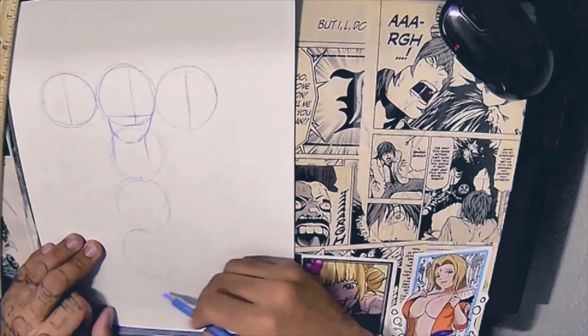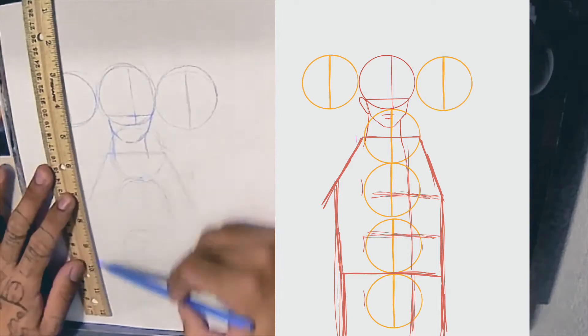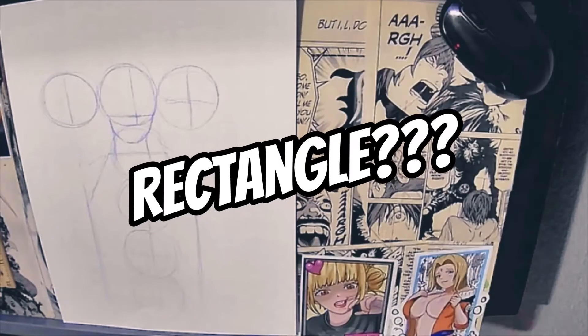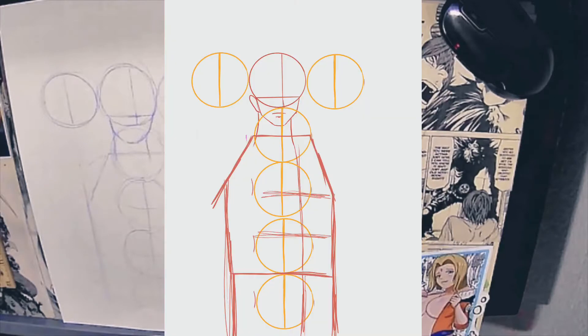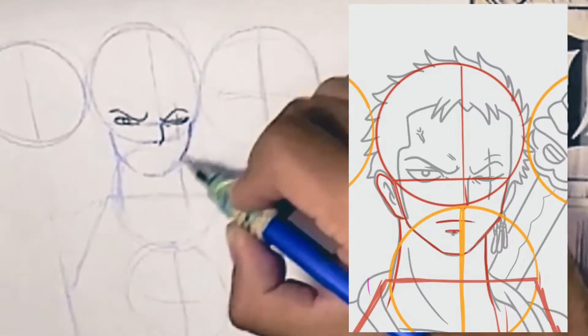Next we're going to add four more circles down, so in total you should have five — one for the head and then four down. All we're doing is mapping out the body and getting the proportions right for Zoro. Next we're going to map out his body. He has a very rectangle body shape, so I drew like a rectangle. So far your map should look like mine — if it doesn't, fix it.